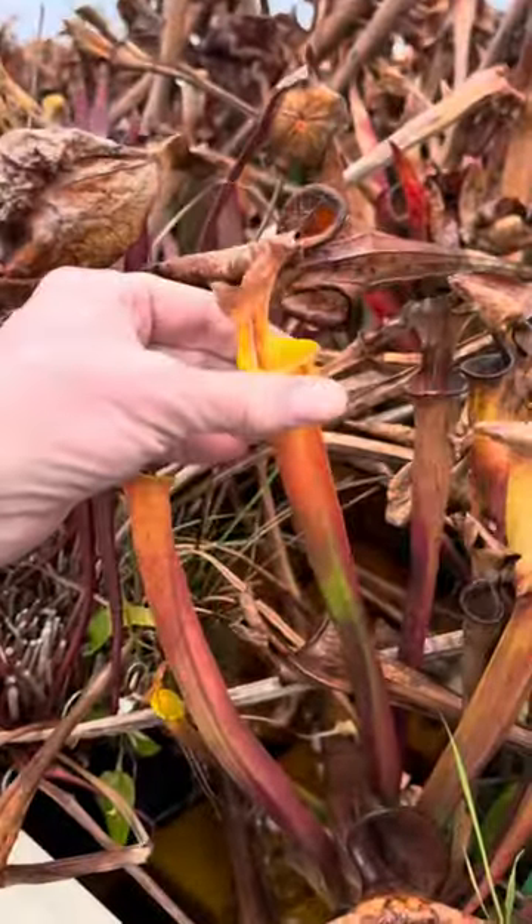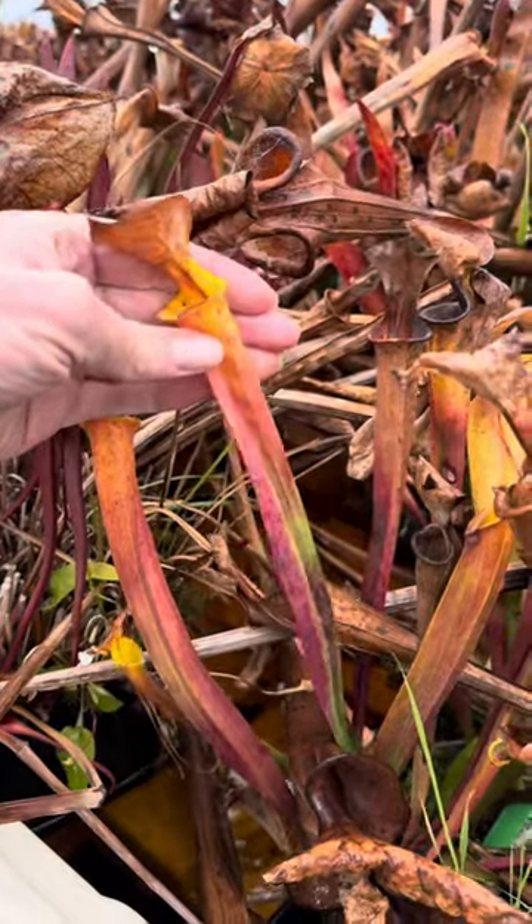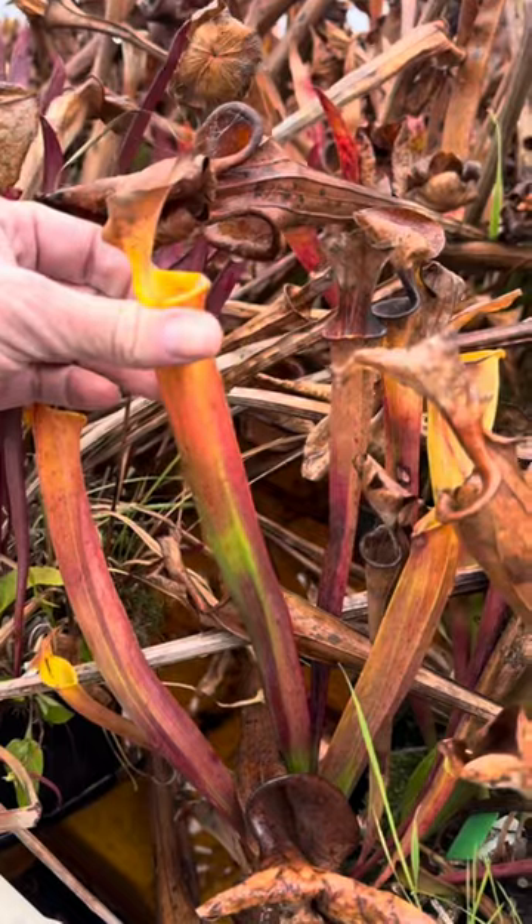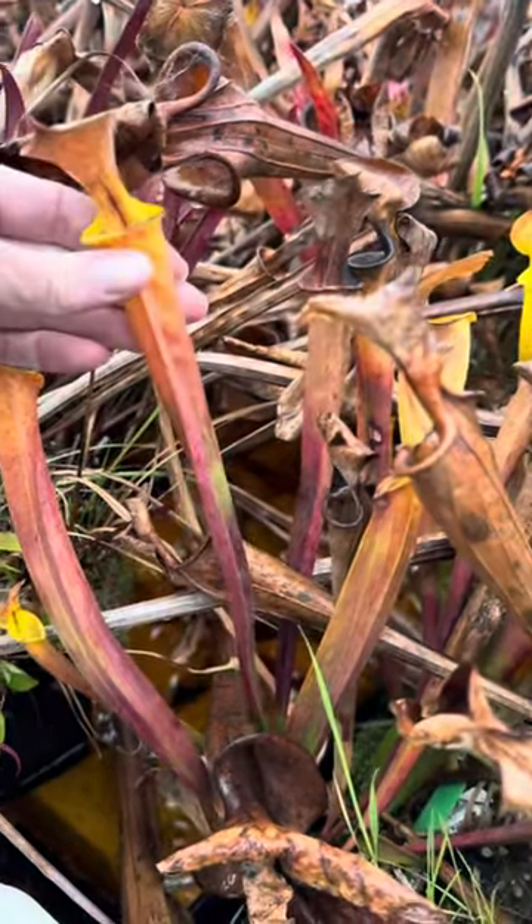Even these kind of funky-looking pitchers — there's still life in those, and they're probably still providing nutrients to the plants from the insects they caught, and also still doing some photosynthesis.